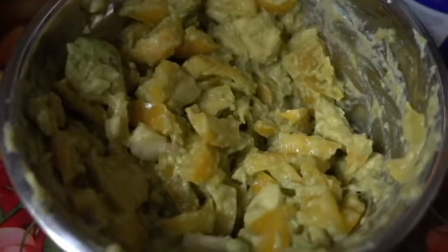Doesn't that look delicious? Now there you have it — a delicious vegan dip.